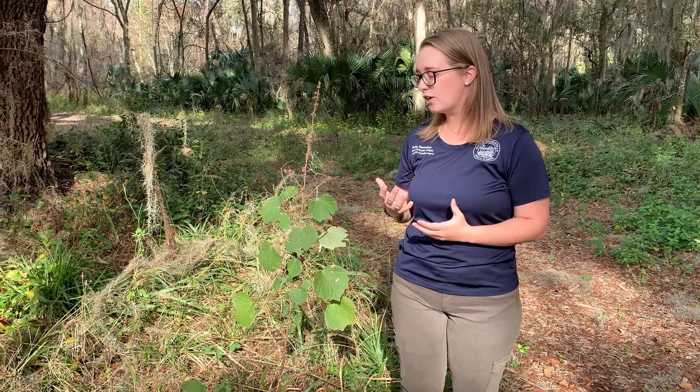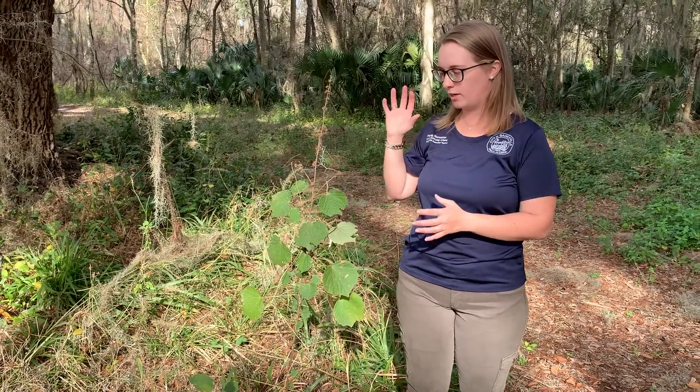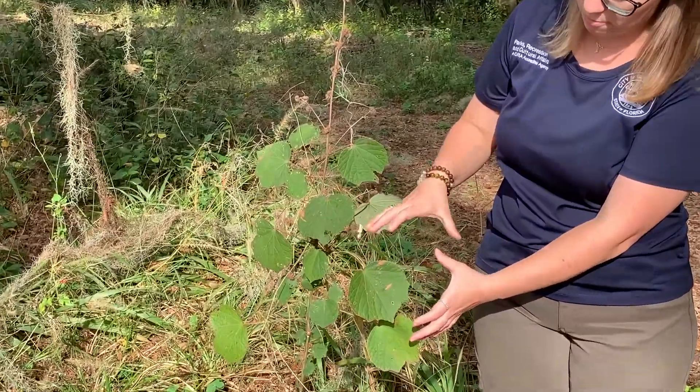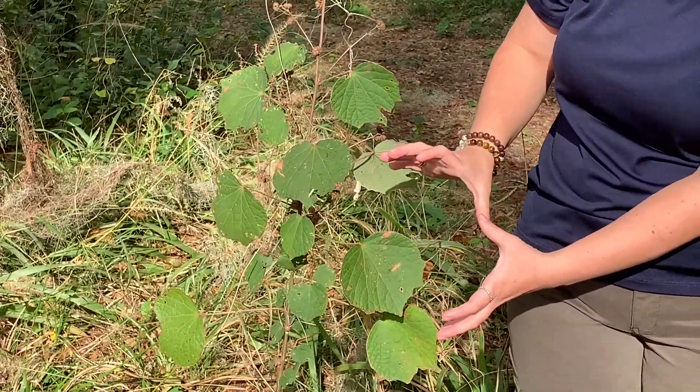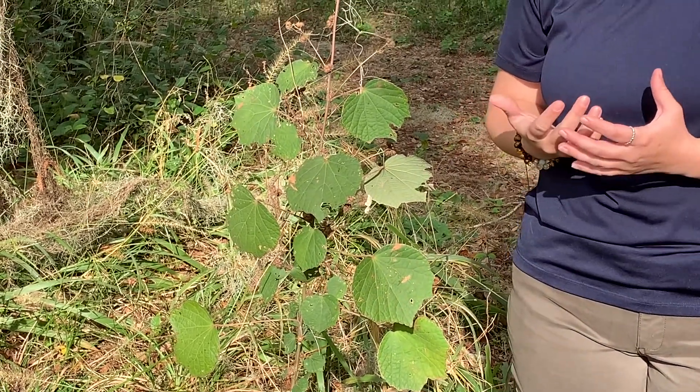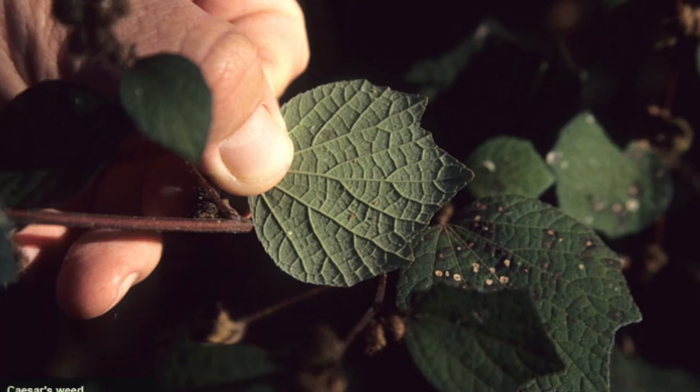In the winter the leaves sort of die off anytime there's a big freeze, but we've got a couple of leaves to show you on this particular plant. You can see they're broad, sort of this dark green, and we get this shallow lobing. I sort of think it looks like a spork that you might find in a school lunch.